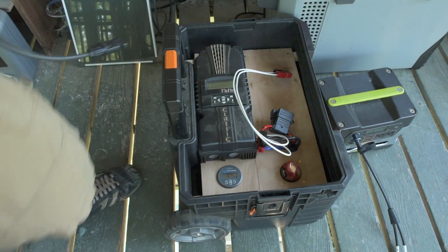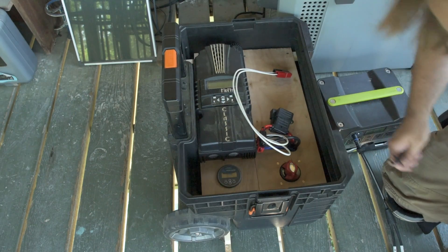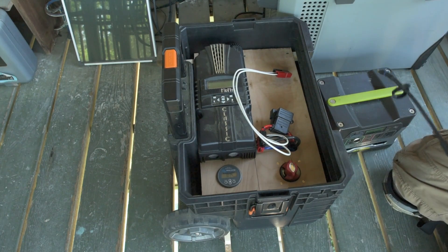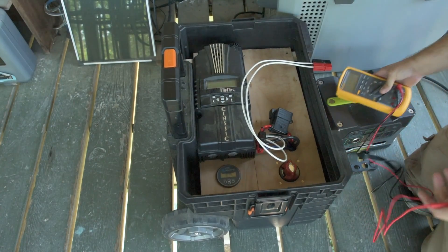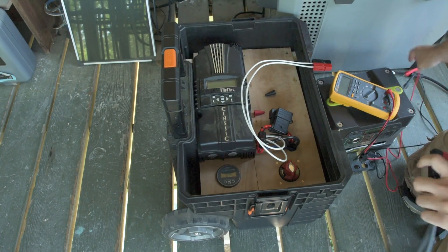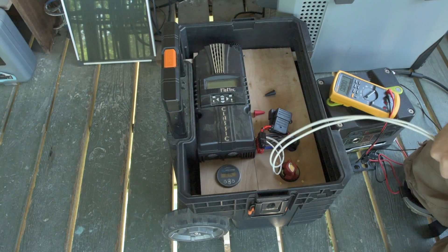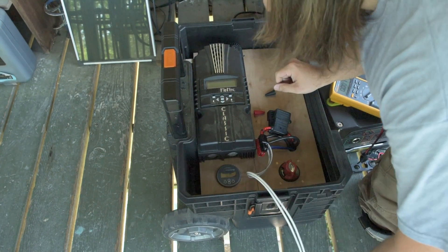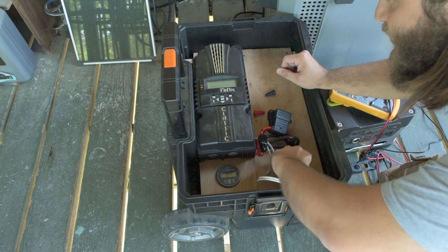My voltage is dropping pretty rapidly, so I got to be quick about this. I hope it's got enough charge to power the Midnight Classic charge controller. I would not be surprised if it did not. Make sure I've got my polarity right here. I do indeed. I was hoping that would just boot the Midnight Classic right up, but that does not appear to be the case. Let's try giving it some juice and see if it'll charge.